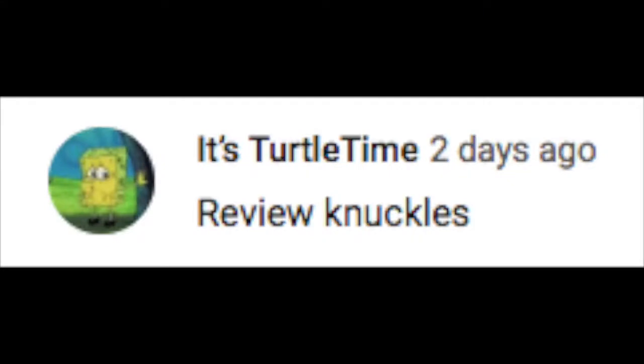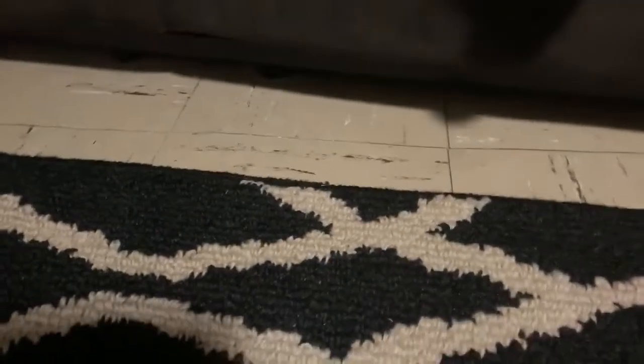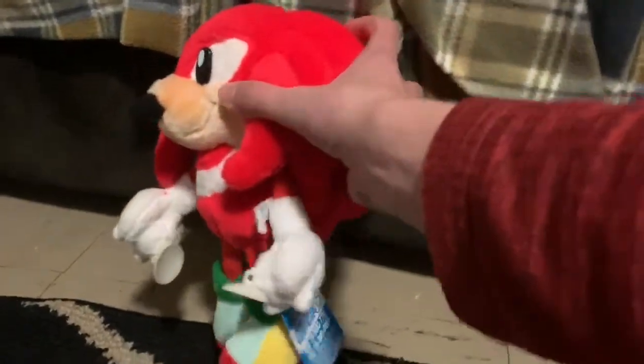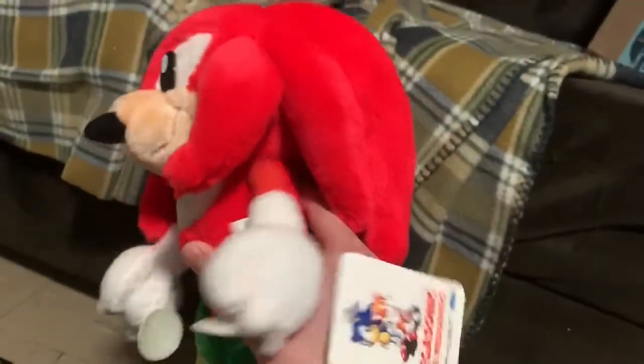Someone commented on my Supersonic review that I should review Knuckles. I don't know which Knuckles plush they meant, and all my other Knuckles plushes are not very interesting, so I'm just going to review the coolest Knuckles plush that I own — this Sega Sonic Knuckles plush.